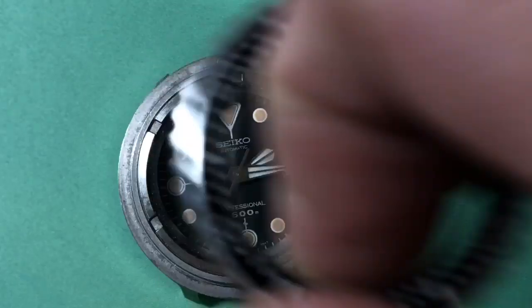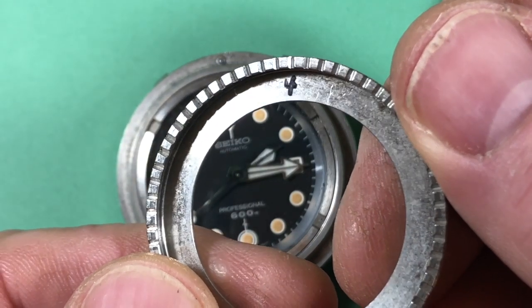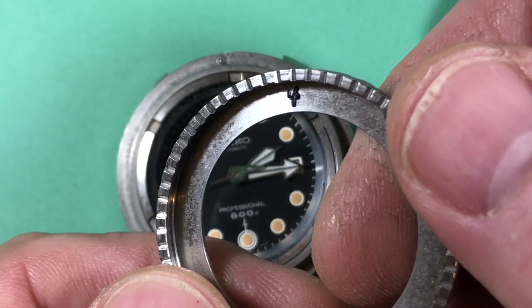Really amazing. Always an interesting detail — someone wrote the number four on this. I wonder why, I wonder what it meant. Maybe it's not the number four, maybe it's a character for something.